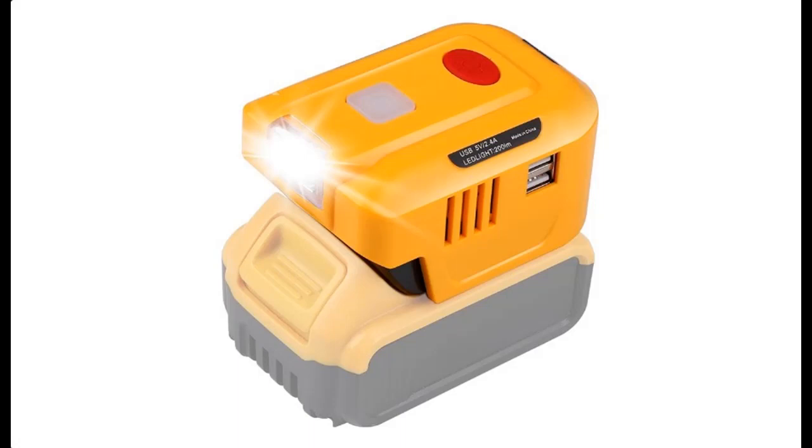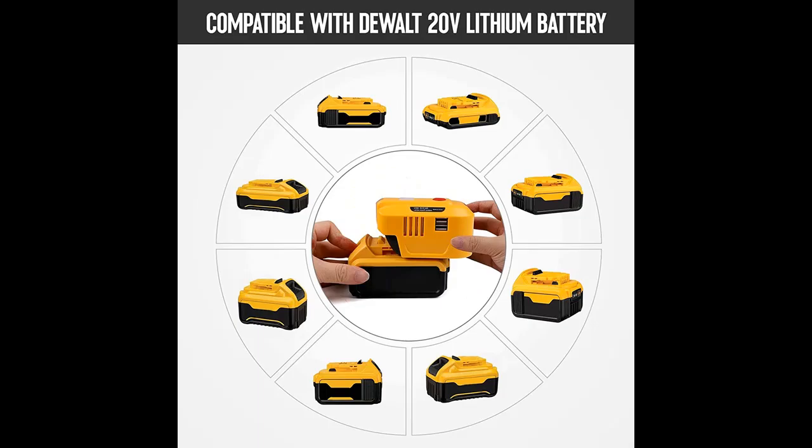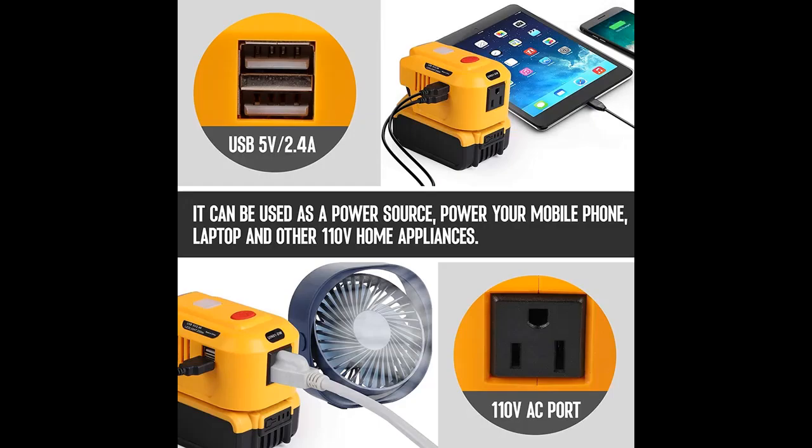A short picture overview of the EID 150 Watt Portable Power Supply Inverter for DeWalt 20 Volt Battery. DC 20 Volt to AC 110 Volt Power Inverter with AC Outlet and Dual USB, plus 200 Lumens LED Light. Modified Sine Wave Power Inverter, Inverter Only.